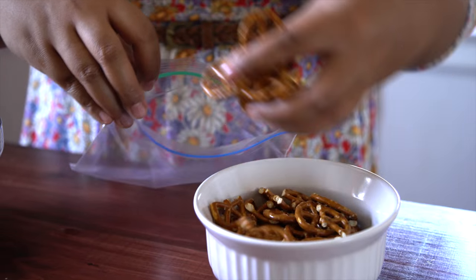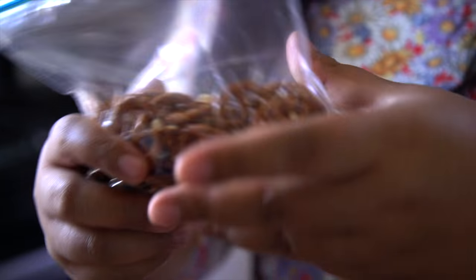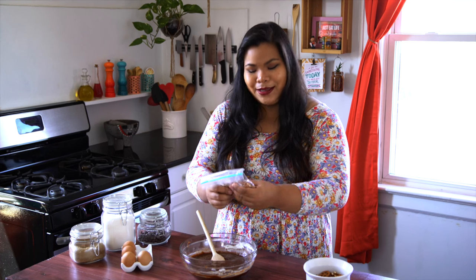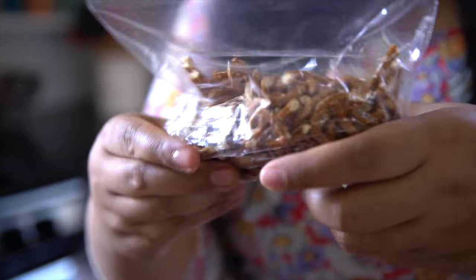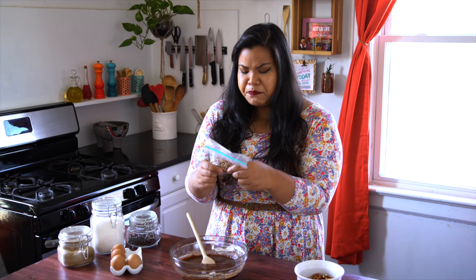In come the pretzels. I'm going to add them to a bag because we're going to crush them. Do you ever hear people say, 'Hey, when you're in the kitchen, take out your aggressions — crush things up, think of that person you don't like'? Well, I think that's really violent. You should think of that person and just think about them transforming and doing something better. Be better!